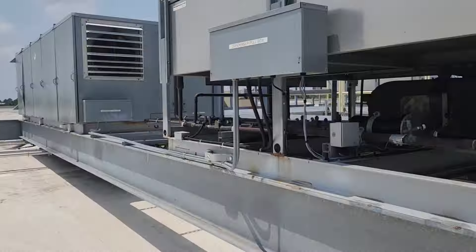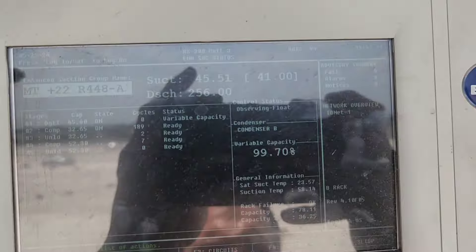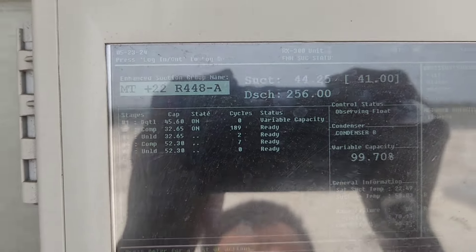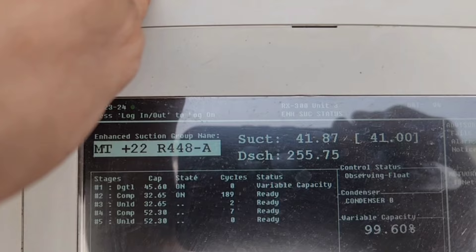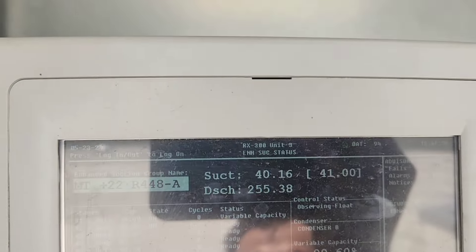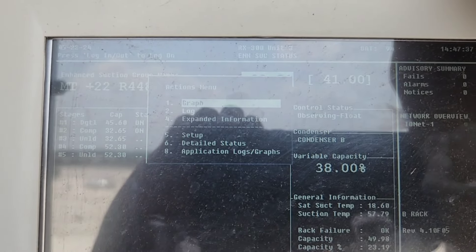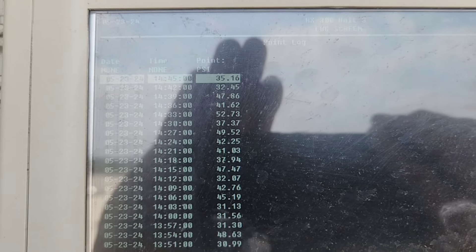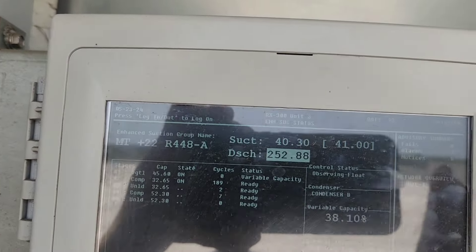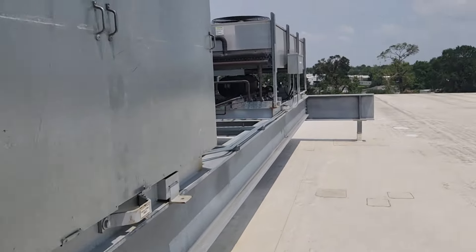Let's go look at the other rack. Here our second stage just came on, and it's pulling the suction pressure down. This one's looking much better — 30s, 40s, and some 50s. The charge is a little high because we've got one bad condenser fan motor, and that's why it's running at 100% — it can't pull that pressure back down.